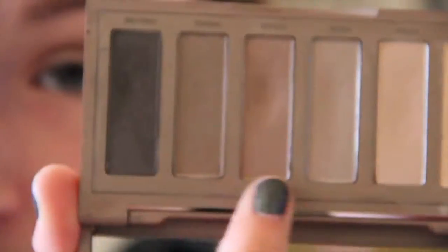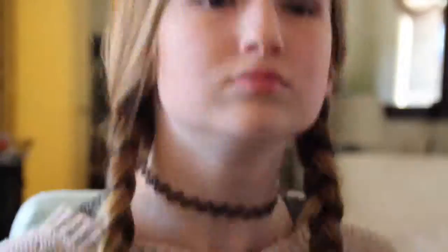Now I'm using my Naked Basics 2 palette to fill in my brows and I'm using the color Cover. Today I definitely wanted to go for something a little bit lighter on the contour, so I just did it on my cheekbones and my temples.